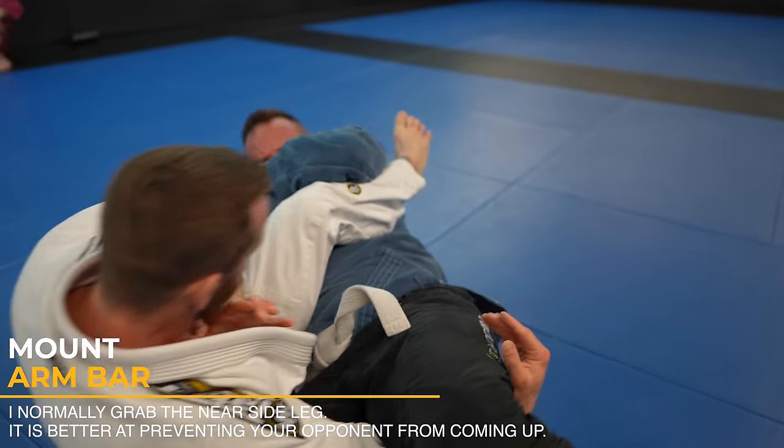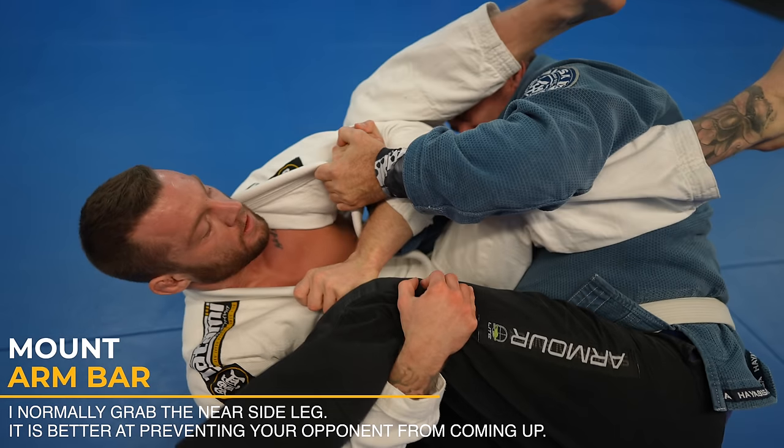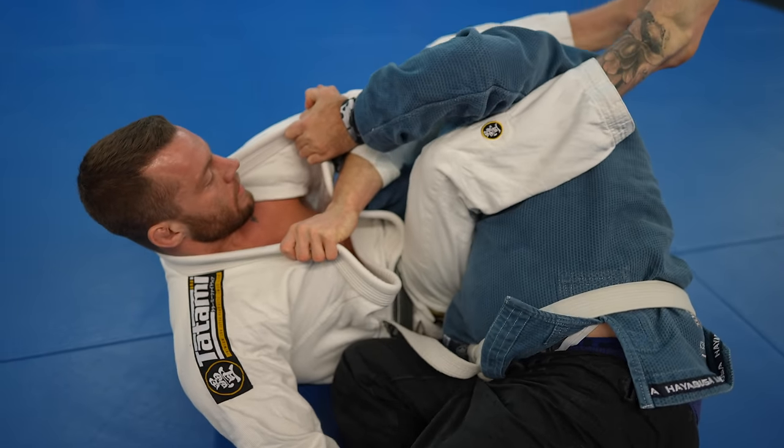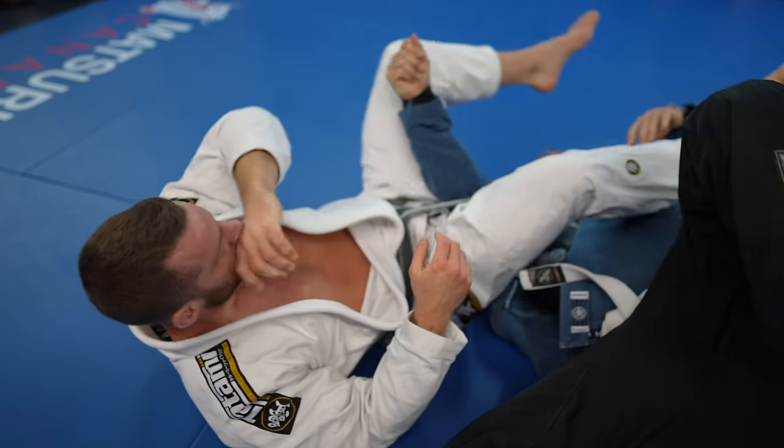I fall into the armbar and grab Brad's leg so he can't come up on top. Now I bring my leg over his head — I often do this because it's often easier and quicker than trying to bring the leg over the head before you fall back. You must do one or the other though, or they'll roll on top of you.